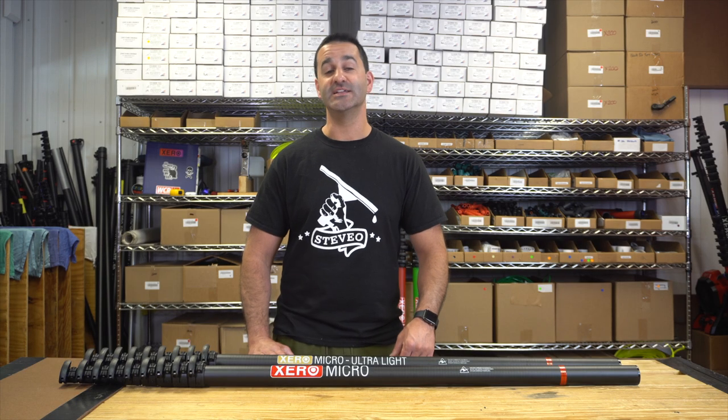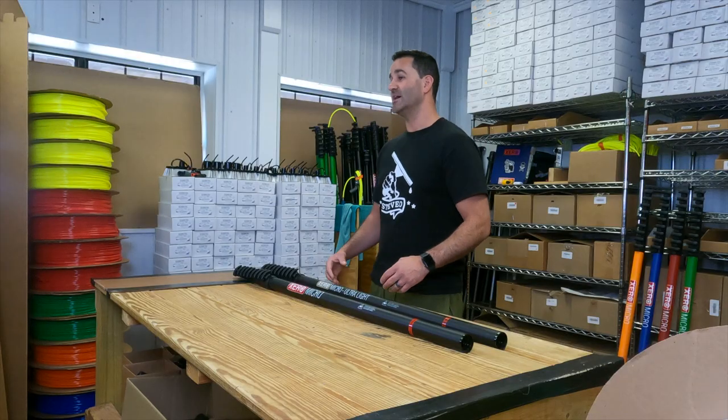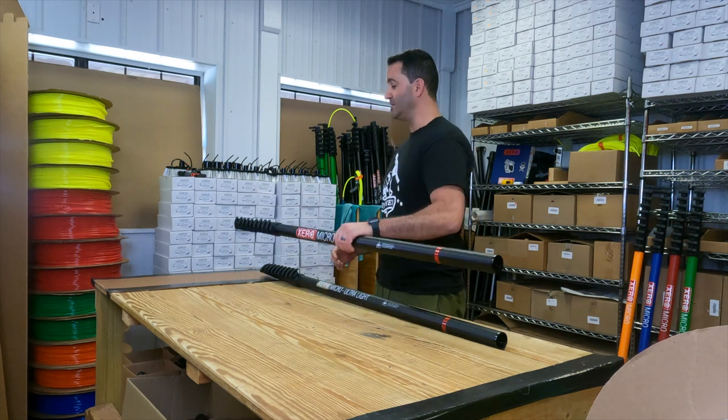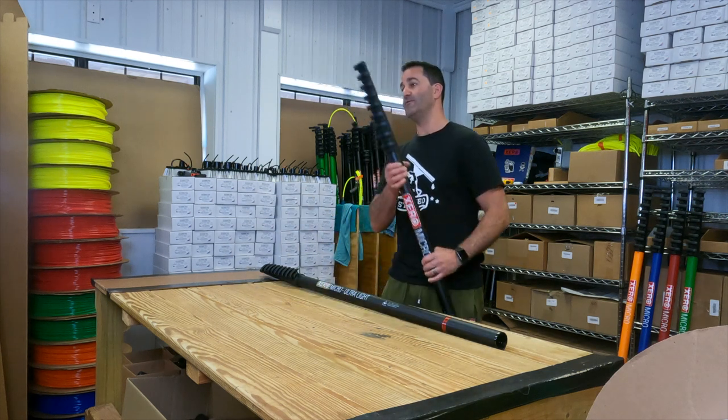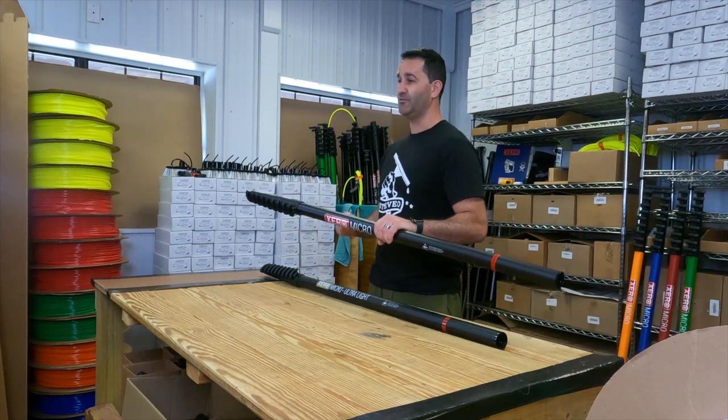Alex of windowcleaner.com. Let's take a look at our micro range of water fed poles. The micro is designed to be a residential water fed pole because it's extremely short when it's collapsed — only 54 inches tall — yet it's nine sections and will extend to a full 30 feet.